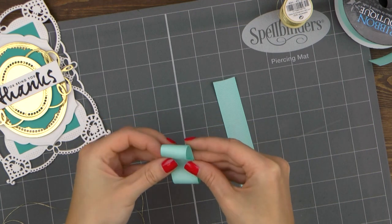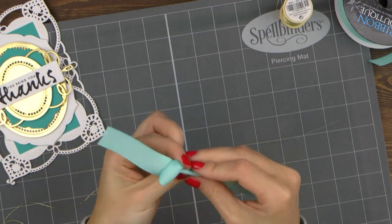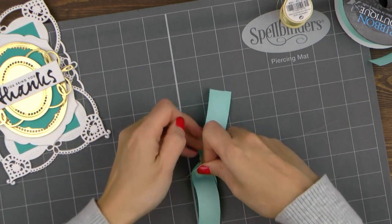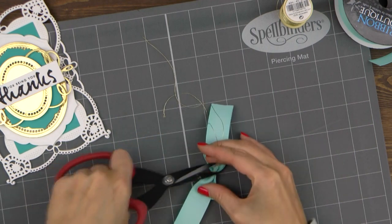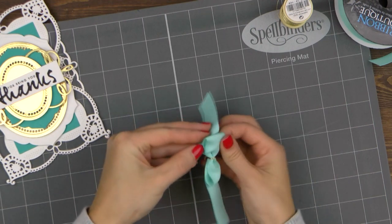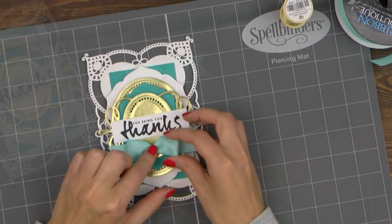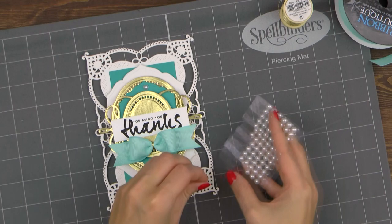Lastly, I used a 1 inch wide grosgrain ribbon and created a bow to embellish my project. I'm never good at tying bows, so I just pre-cut my ribbon and use a piece of gold thread to tie everything together — I find this way I'm able to create cleaner bows for my projects. I used a glue dot to adhere the bow in place and also embellished my card using white self-adhesive pearls.